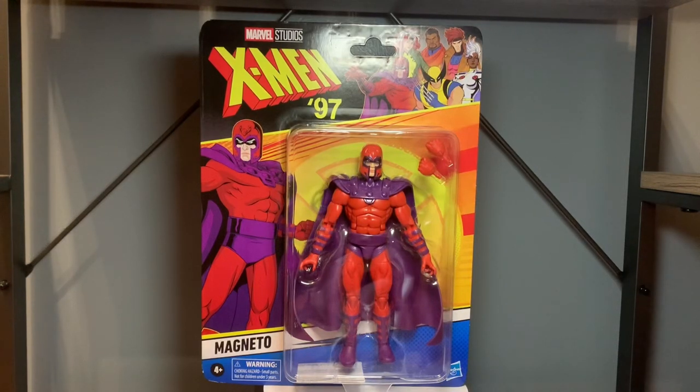How's it going y'all? I appreciate y'all tuning in. I'm the Stone Mando. I got another X-Men 97 figure review for y'all here today and I'm gonna be taking a look at Magneto, and he's definitely one of my favorite villains as far as the MCU is concerned and Marvel in general.